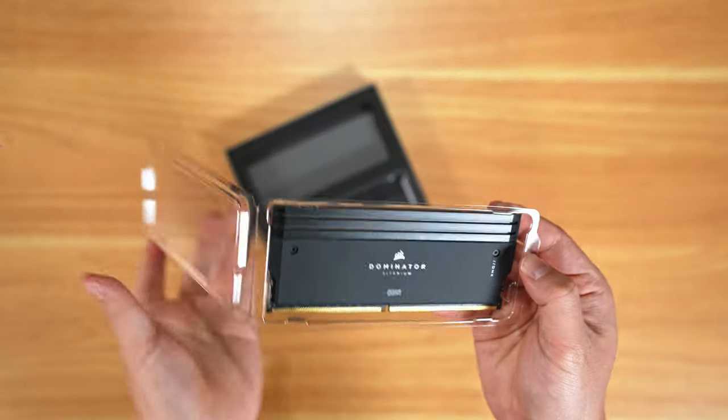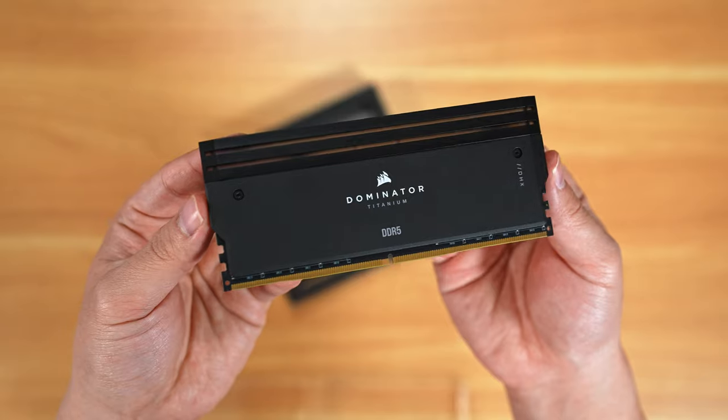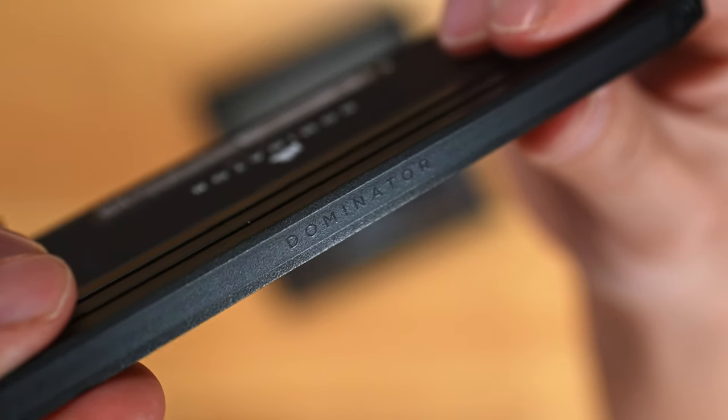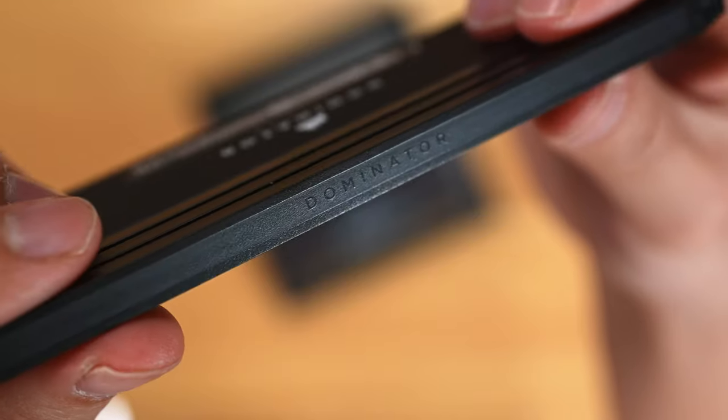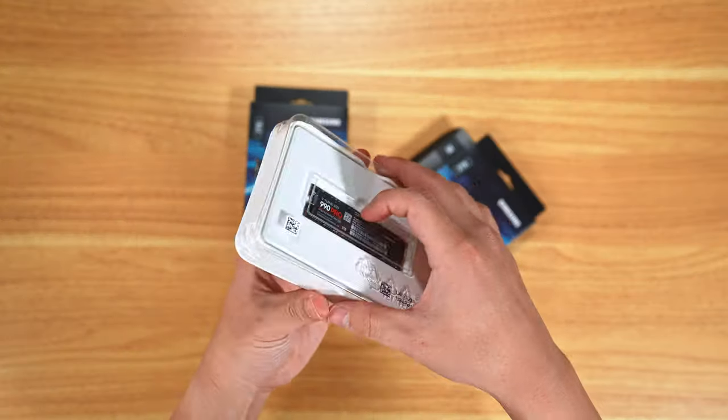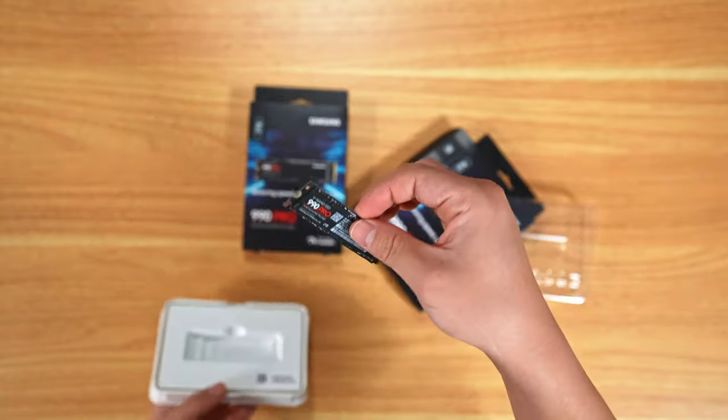What this set didn't include was RAM, so I got the Corsair Dominator Titanium. This was the most challenging thing to pick because I wanted RAM that would fit the mech theme. I also picked up two Samsung 990 Pros, each being two terabytes, because I know I'm going to use all that space.